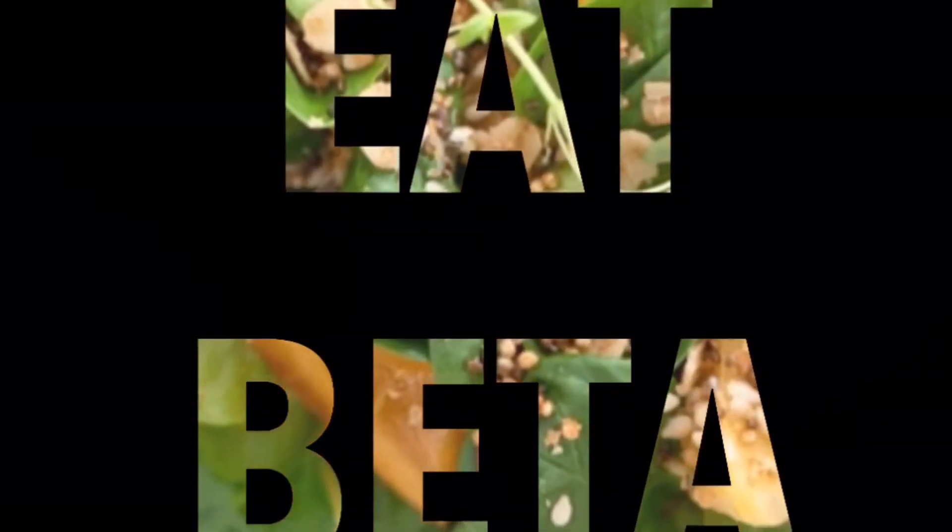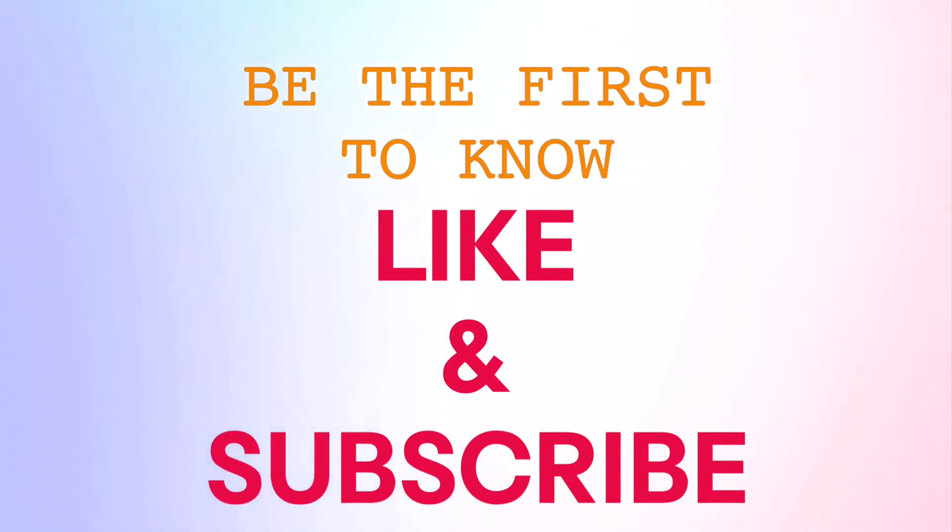Look out for more recipes in my next videos. God bless you.